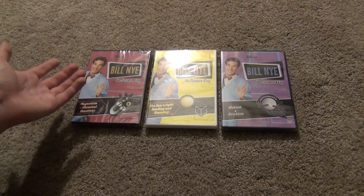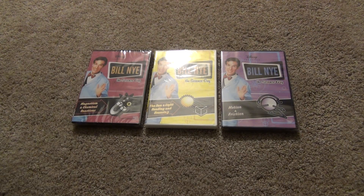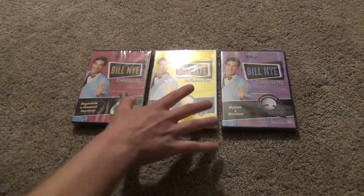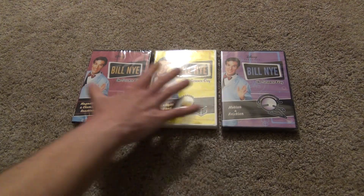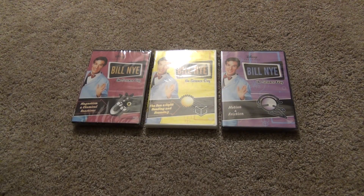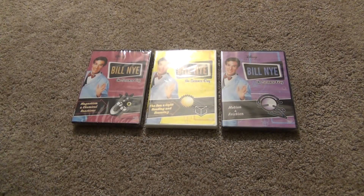I don't really know what the story is, but yeah, I just decided to pick up basically the last ones that I was interested in. I basically stuck to these science, earth science, and physics-themed ones. There's some other ones like the human body and those sorts of things, which I'm not really interested in personally. So I picked these three up, and I've got these three more that I'll do in another video.